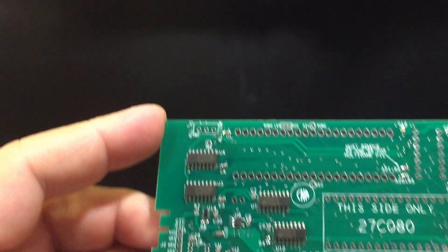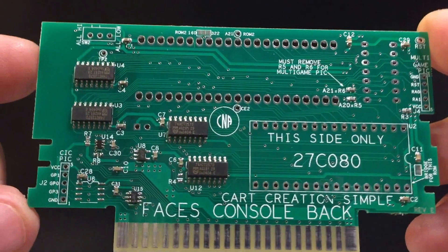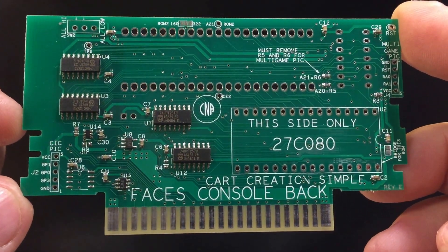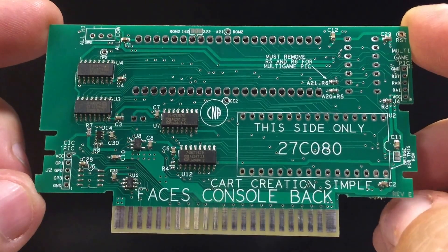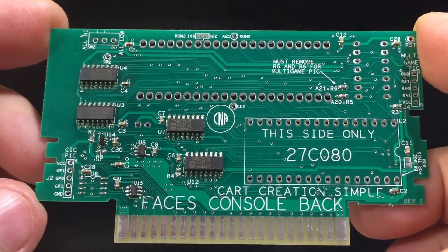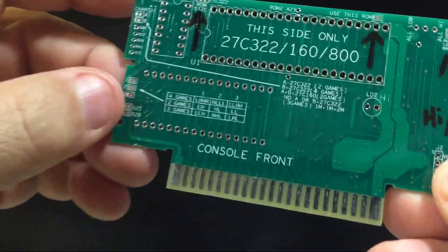Today I'm going to highlight the simple circuit board for the Super Nintendo. This is for games that don't use SRAM. So if your game requires a battery or any kind of save data, then this is not the one you want to use. This circuit board has a couple of different features.